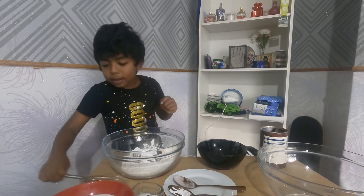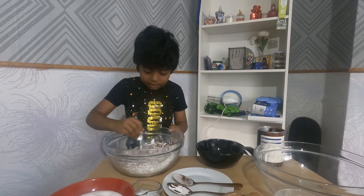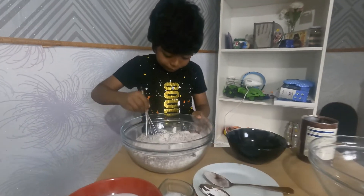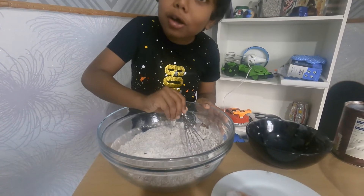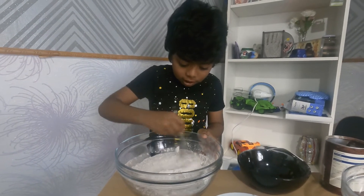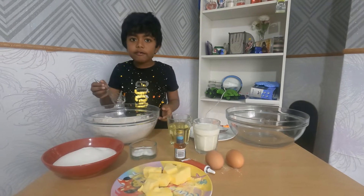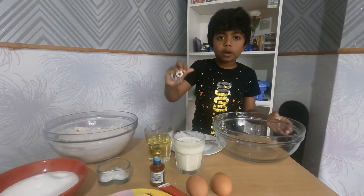Now we can get our whisk and mix it really well. See the chocolate — look at that, it didn't get smushed up. Let's smush it now. Let's mix it so it combines the dry ingredients. Now we're going to move on to the second bowl.